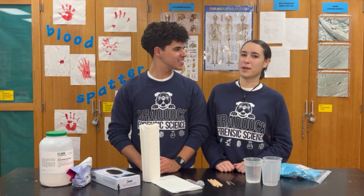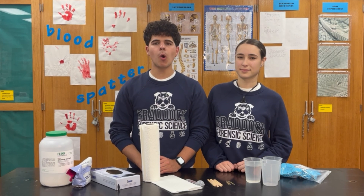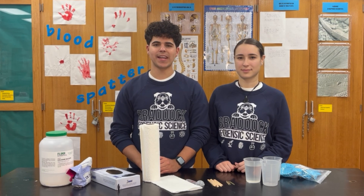Hello everyone, I am Marco Martin, and welcome to Radic Forensics. In today's tutorial, we will go over how to collect dental impressions and what to look for when analyzing them.